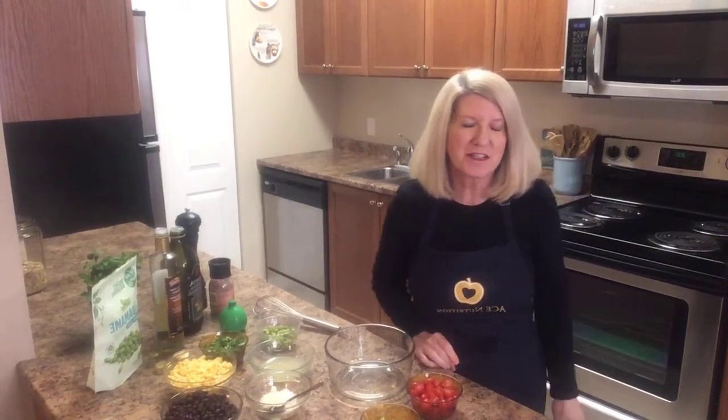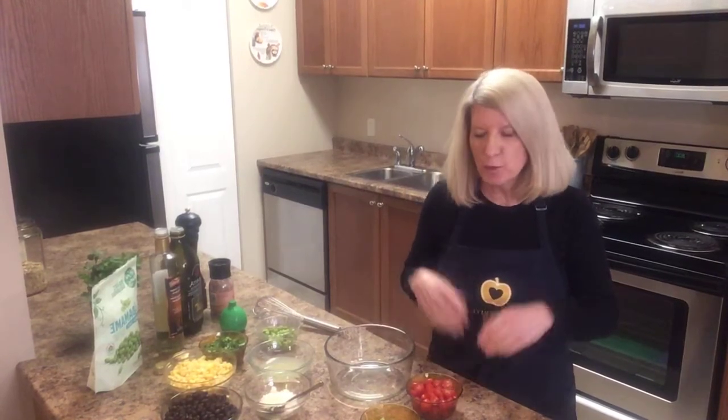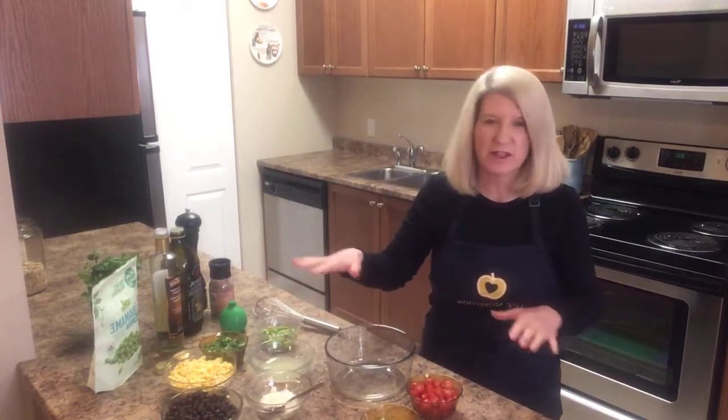Hi everybody! Welcome to the Joy of Cooking with Michelle. Welcome back. I hope you can see the counter really well — it's very colorful with all the different vegetables.